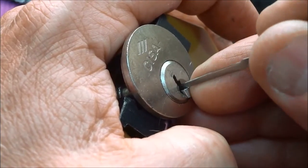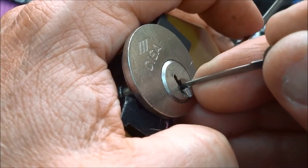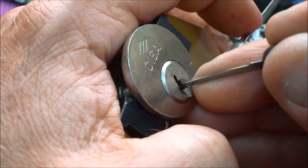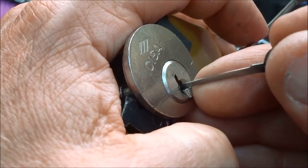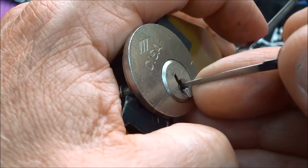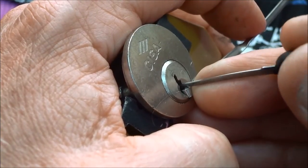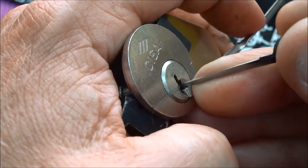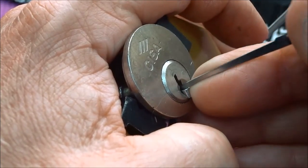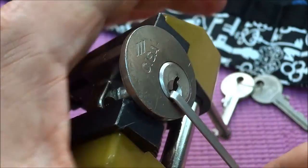Pin one again, there we go — kind of a gatekeeper there. And pin four, one more time. If I can get on him, there we go. There we go, got a good deep fault set now. Pin three, come on baby. Pin one again, and there we go.